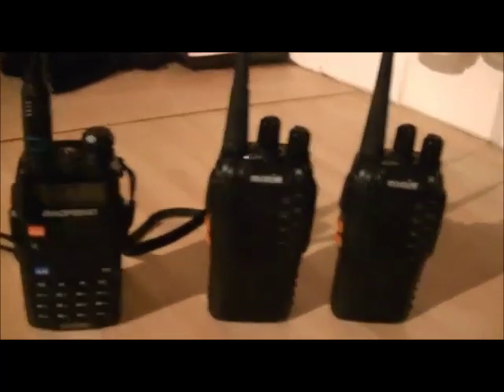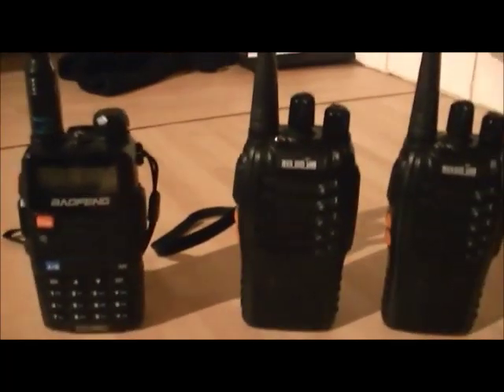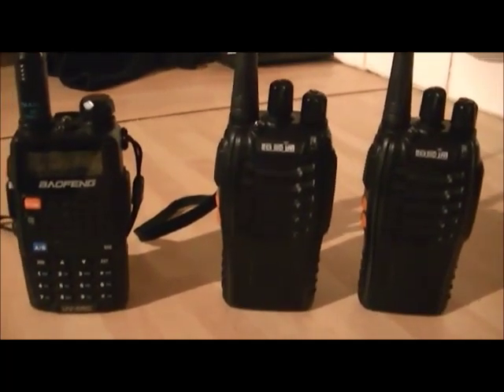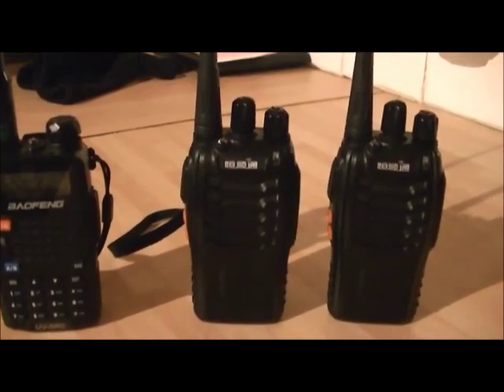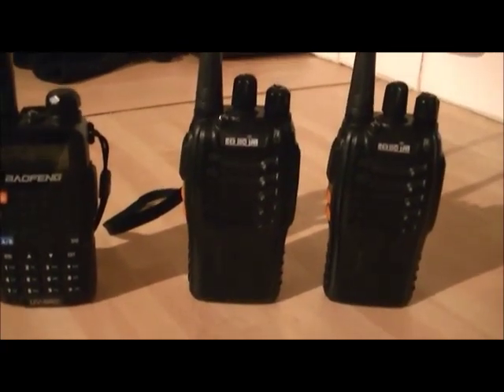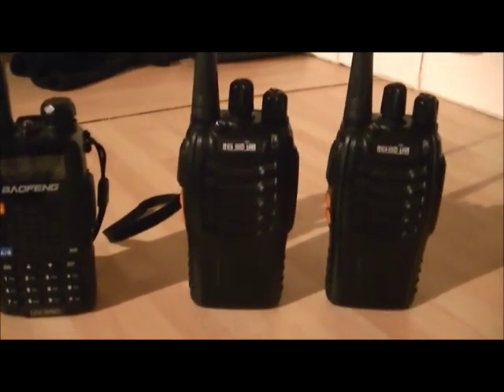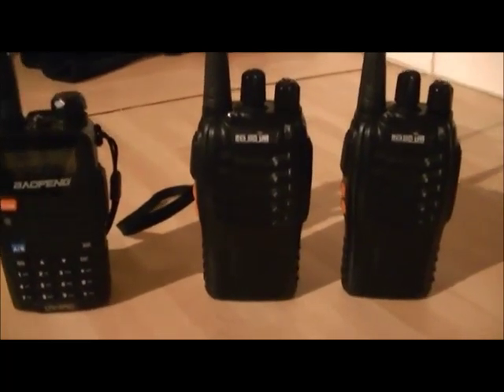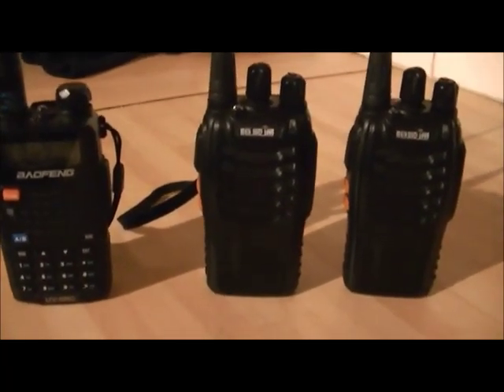Hello YouTube, FezUFO here again with some more radio stuff. I'm going to talk today about CTCSS tones — continuous tone coded squelch systems — that these radios use, how they work, and what they do.